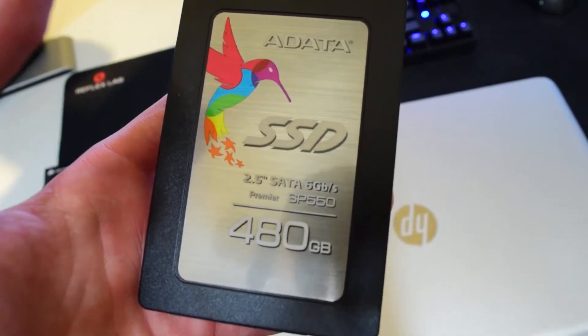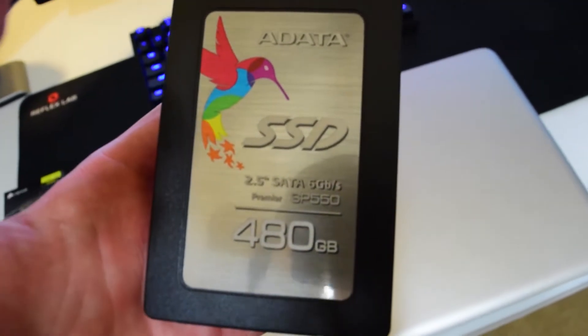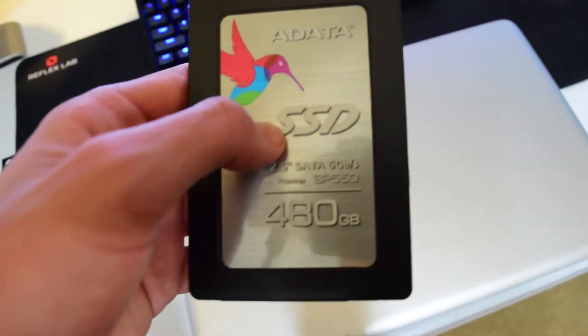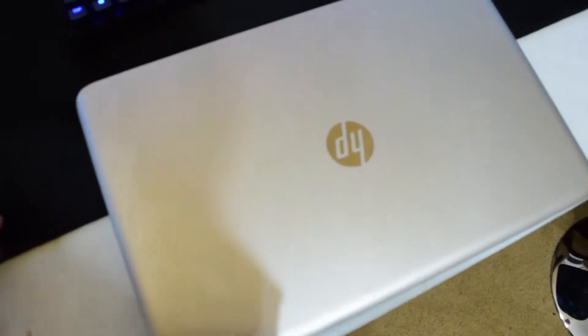The Acronis HD software that it comes with is very nice to use. I would highly recommend this drive, especially just for the software it comes with.